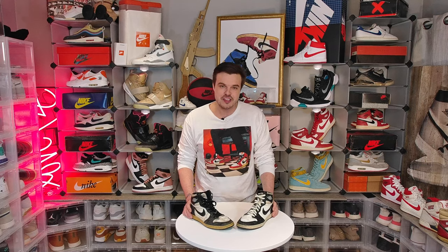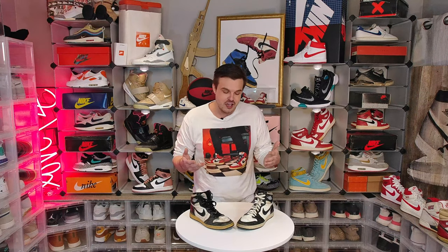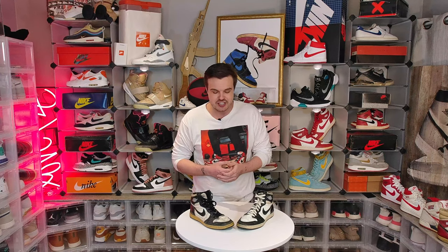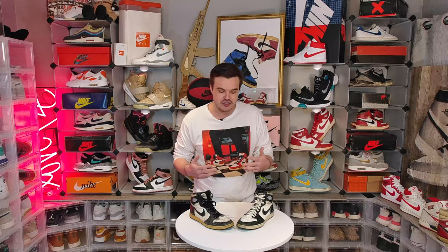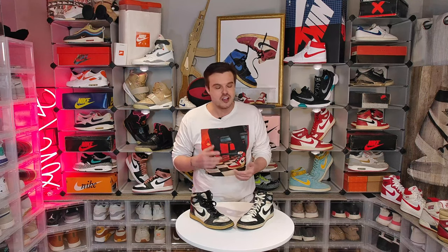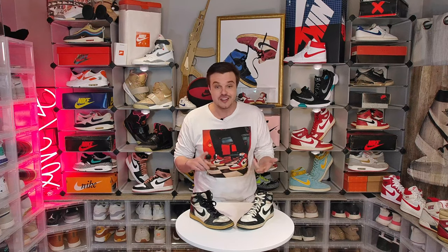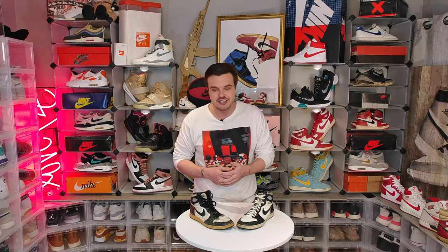Well guys, what do you think? Leave a comment below whether you think they're bootlegs or authentic factory variants. How much did I pay? I'd rather not talk about it, but let's just say this was an expensive mistake and hopefully you guys learned enough in this video to not get caught yourselves. The moral of the story is always ask for good pics, translate when it's in Japanese, and buy with buyer protection.